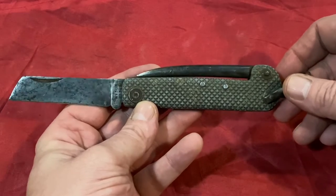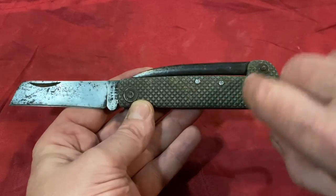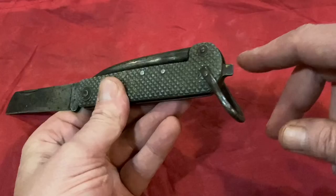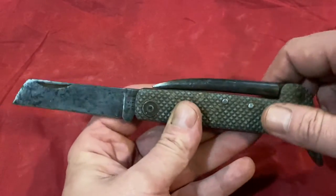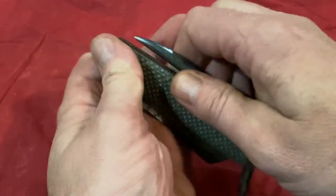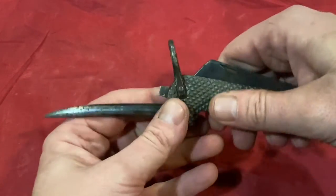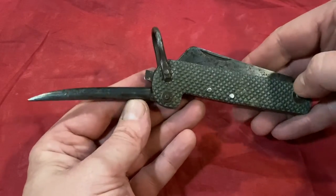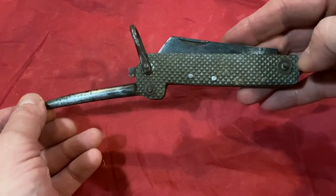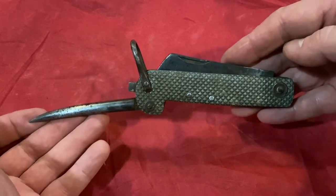Most of them — I think all of the British ones — are made in Sheffield. The navy one's got metal scales on it, and there's a lovely little screwdriver on the end there as well. And of course, not forgetting — close that up — there's this marlin spike, which they use for undoing knots and ropes and making nets and things like that. This is actually my most prized knife.